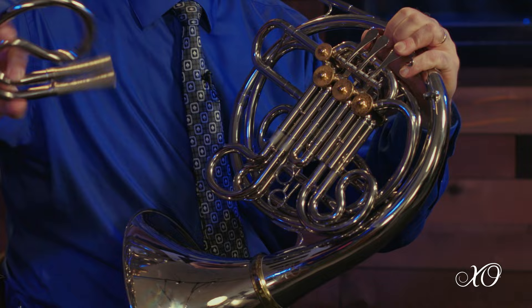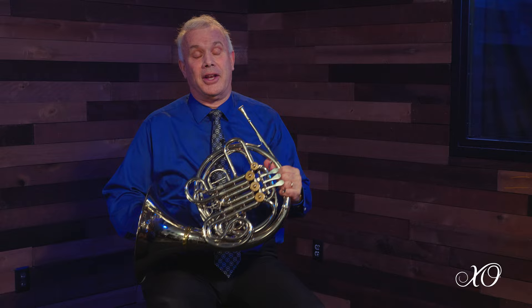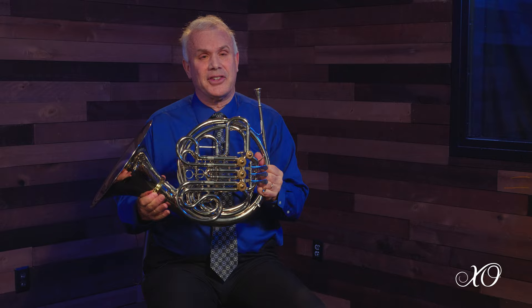The durability of the XO horn is very important to me as a band director and as a player, especially as we're moving these slides in and out very quickly, and the ease of putting them back in is better than a lot of horns I've witnessed. They have a nice opening there. I do like with the detached bell the durability and the nice size of the ring — it feels so solid.